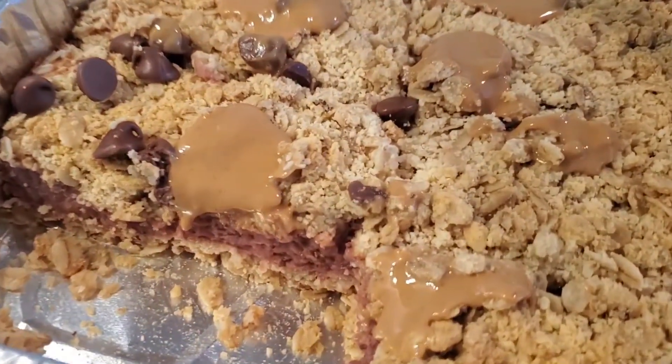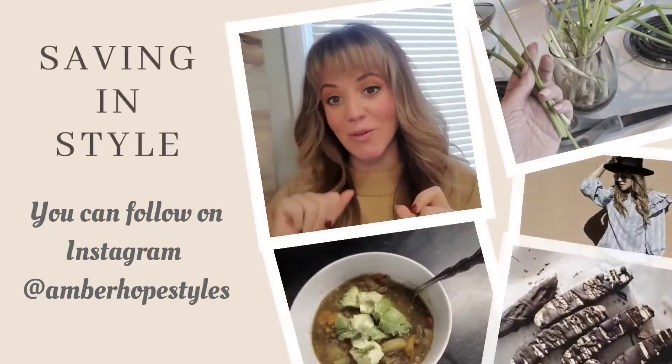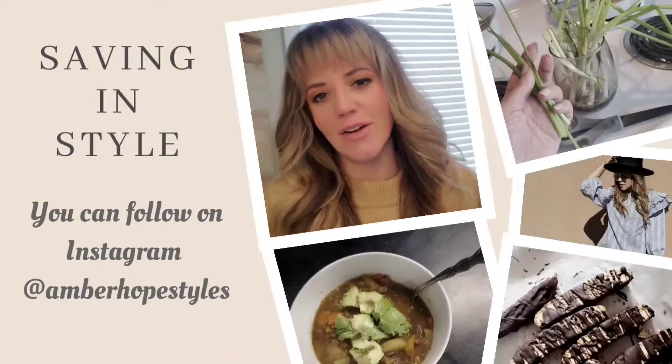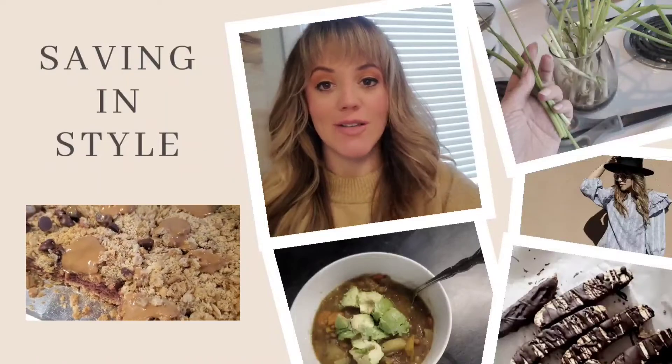Hi everyone! Today I'm going to be showing you how to make a protein strawberry oatmeal breakfast bar. Welcome back to Saving in Style. It's so lovely to have you. I'm going to be sharing with you all the ways that I like to save money and live in style.